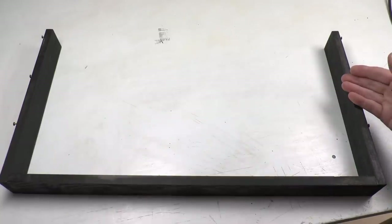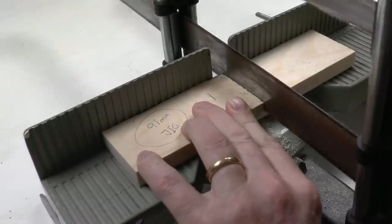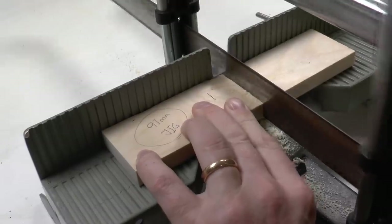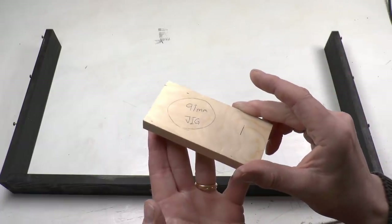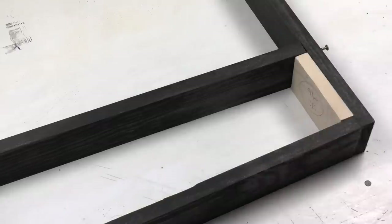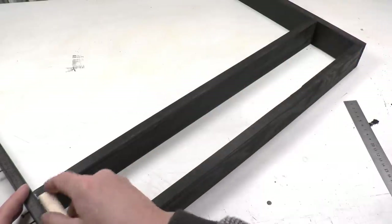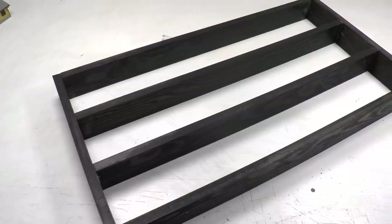Now we have a U-frame and we start assembling the fixed shelves. To get the dimensions exactly right, I cut a jig that is 91 millimeters — 90 millimeters for the glass windows plus one millimeter for clearance. I use that jig when assembling the fixed shelves, moving it to each side and screwing in place. Once completed, it looks like this.